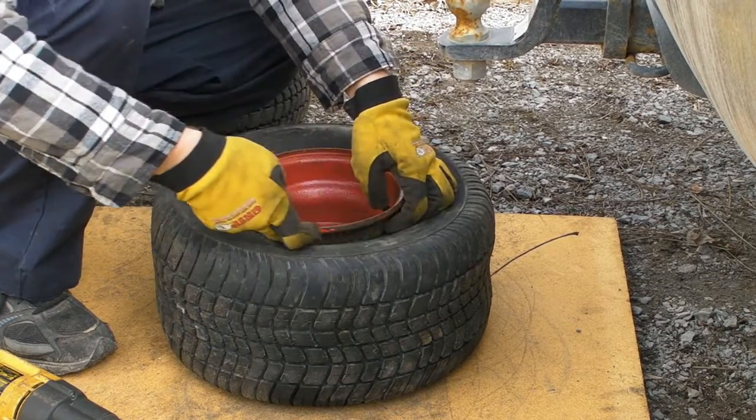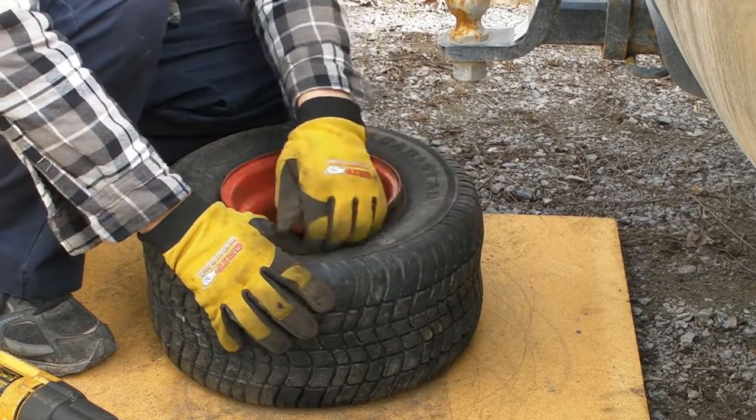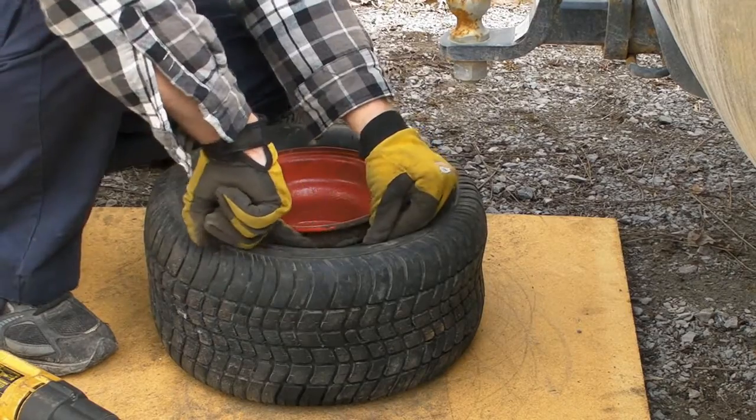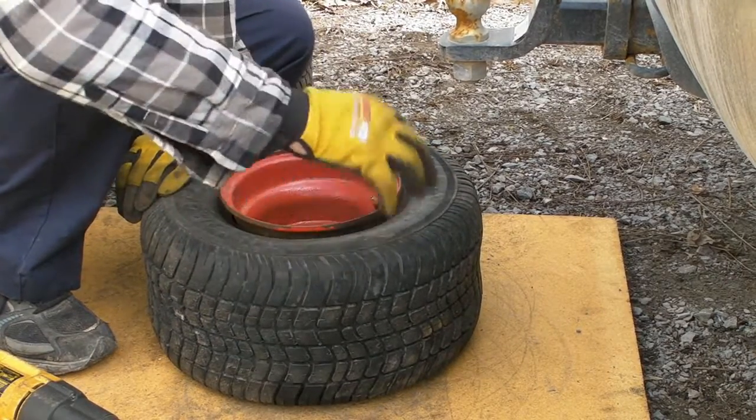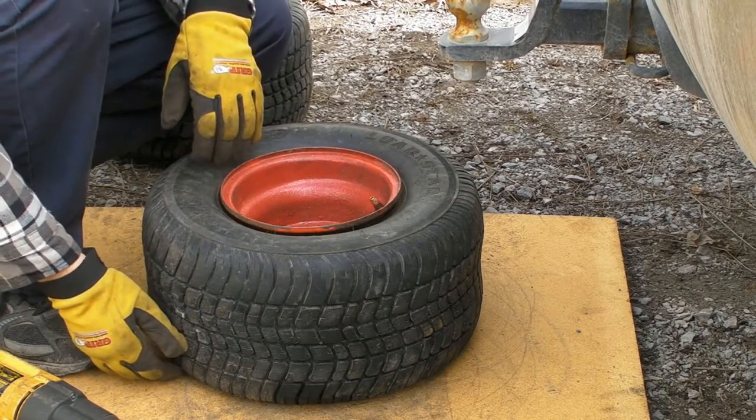I'm going to sand the insides of the rims and then clean up the rubber on the bead side, nice and smooth. Then I'll apply the bead sealer. Back shortly.